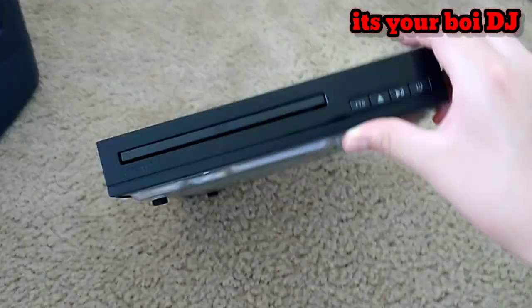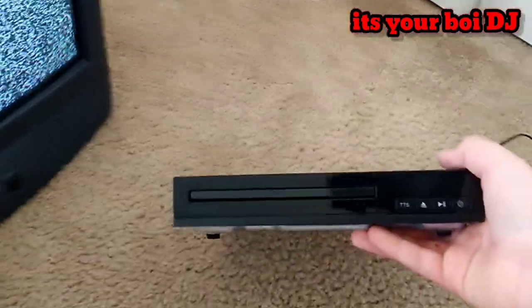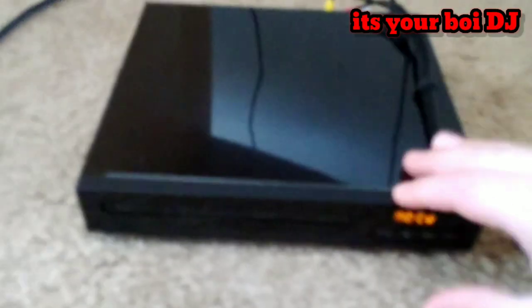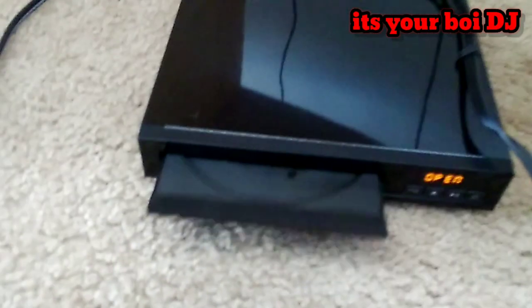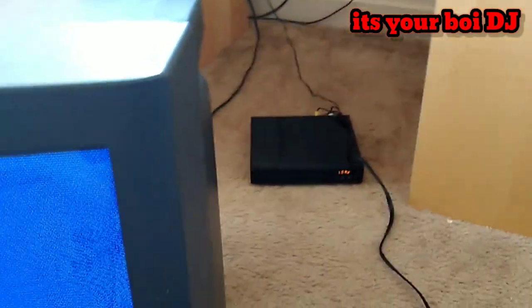I also have a converter box DVD player — I call it the converter because it reminds me of digital. I got it so I can watch things on the TV, like putting on SpongeBob SquarePants. It looked good for old movies and stuff. I opened up the DVD player, put in a SpongeBob SquarePants DVD that my parents got me when I was four years old, and booted it up. The DVD player worked fine.